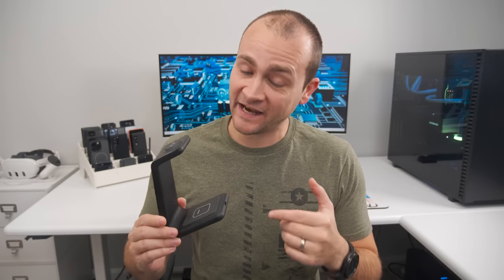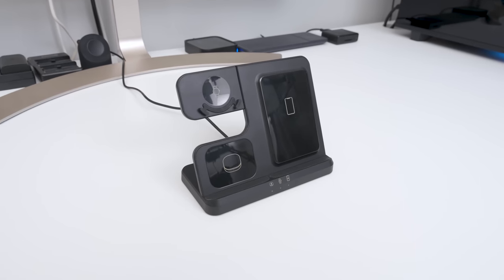After years of testing terrible three-in-one chargers and never being able to recommend a single one of them because they're all just trash, I finally have four three-in-one chargers that are excellent for different use cases. Let's start with the best wireless charger for a nightstand, and that would be this three-in-one charger by LK.